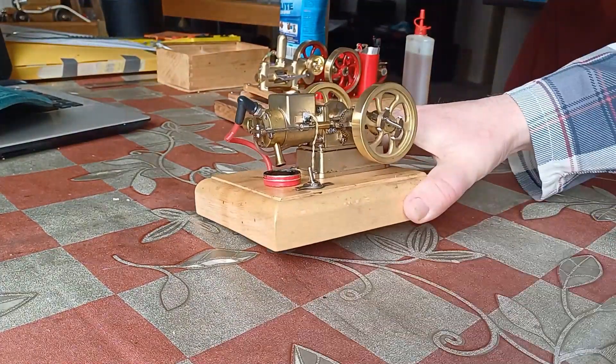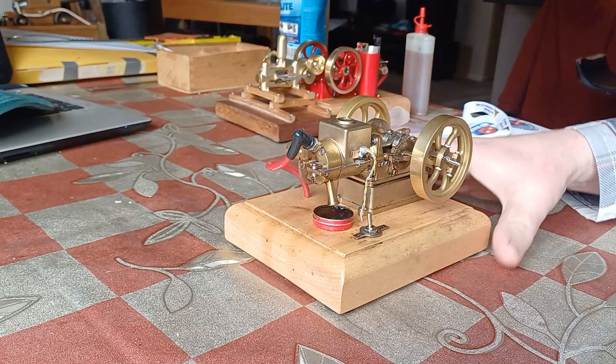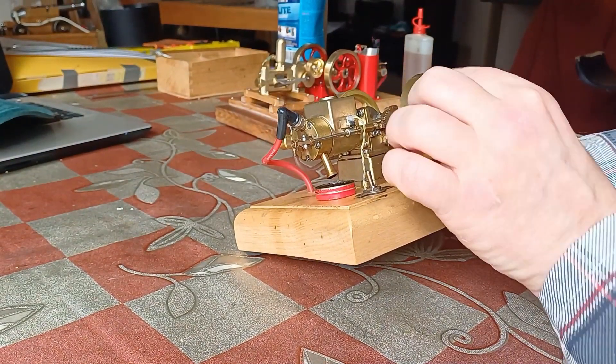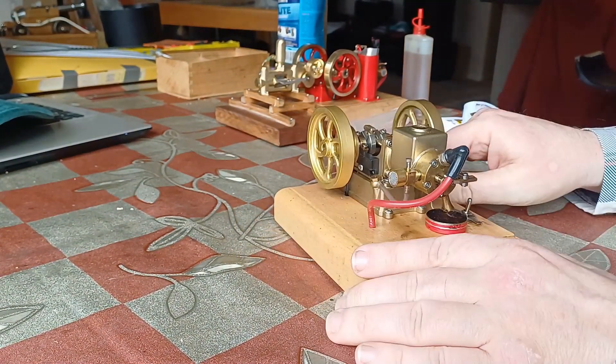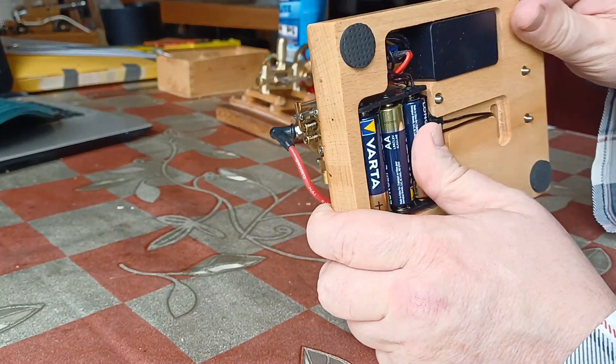Today we're going to do a bit of a revival — not Vice Grip Garage level. I'm not going to tell you this hasn't run for 30 years and I'm going to drive it 634 miles home to Tennessee.